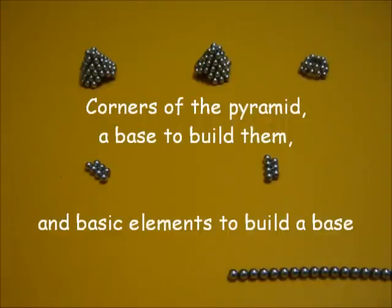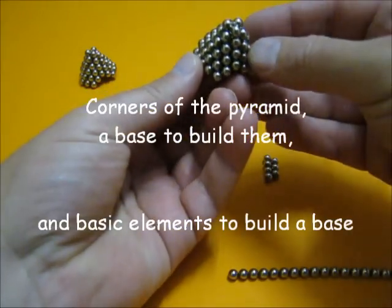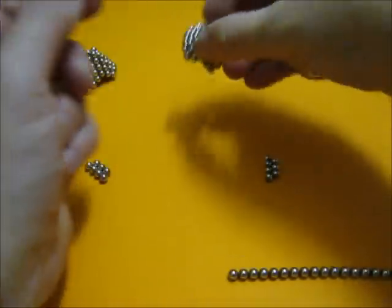We are going to make a basket which looks like a tetrahedron, and for this we need three elements like this and a fourth which is very similar. This is going to be one of the four points of the tetrahedron.